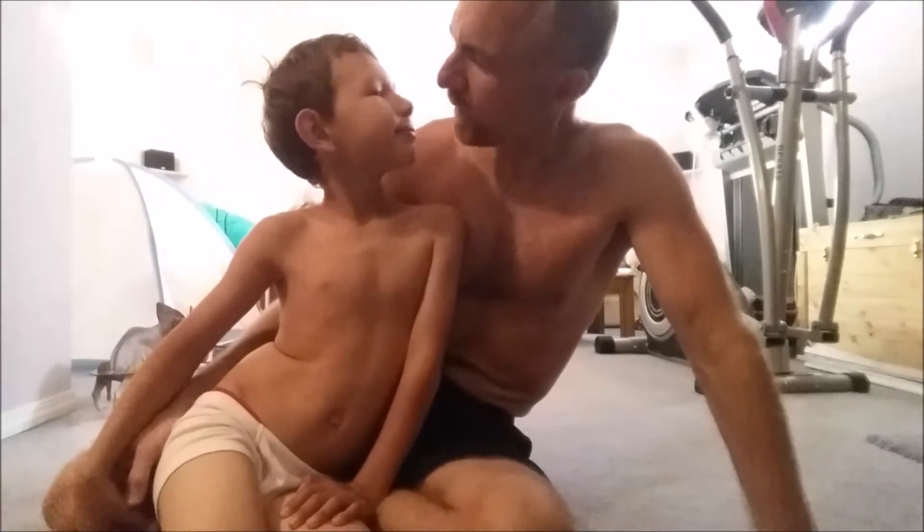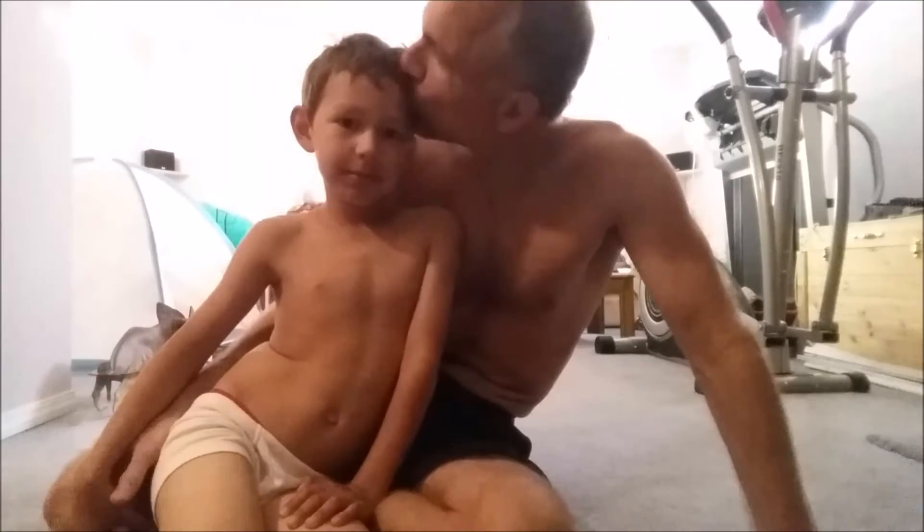Okay, and that's the daddy-son double push-up. And how did it go, bud? Great. Great. And we'll come up with another invention later, maybe.